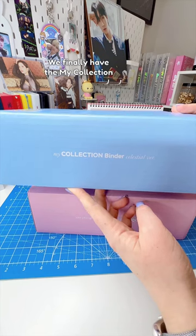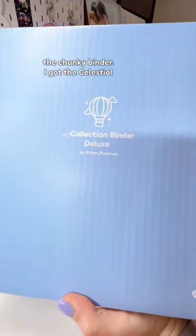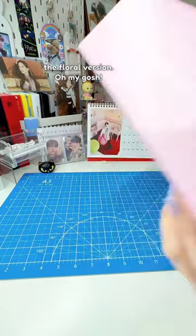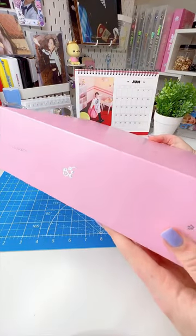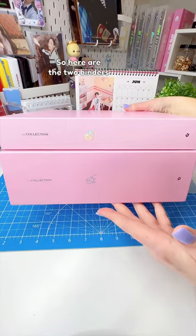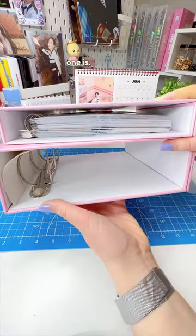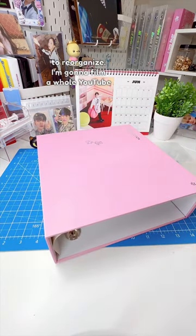We finally have the My Collection lux binder, the chunky binder — I got the celestial version and the floral version. Here are the two binders back-to-back so you can see just how much larger this one is. I'm so excited to reorganize — I'm gonna film a whole YouTube video about that, so look forward to that.